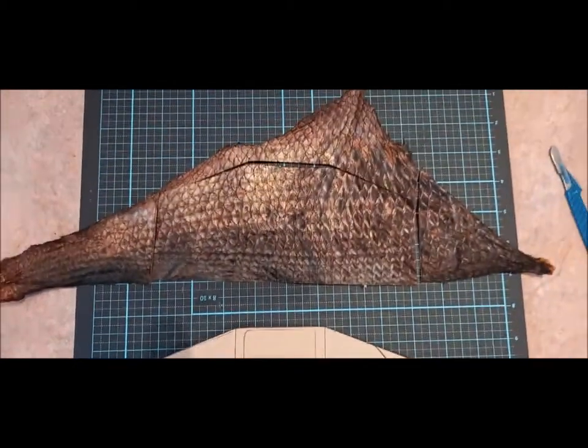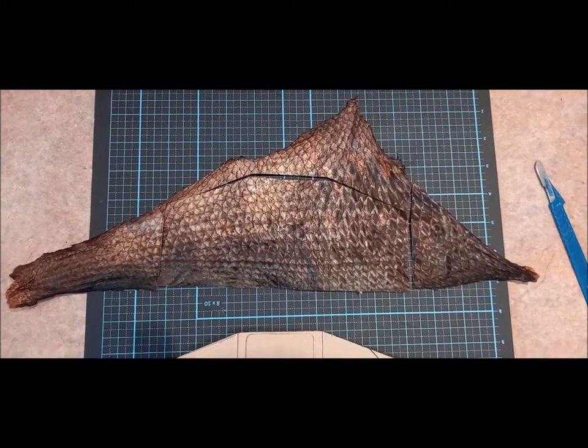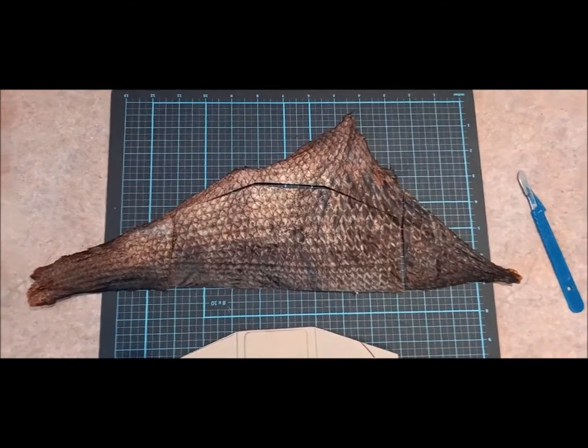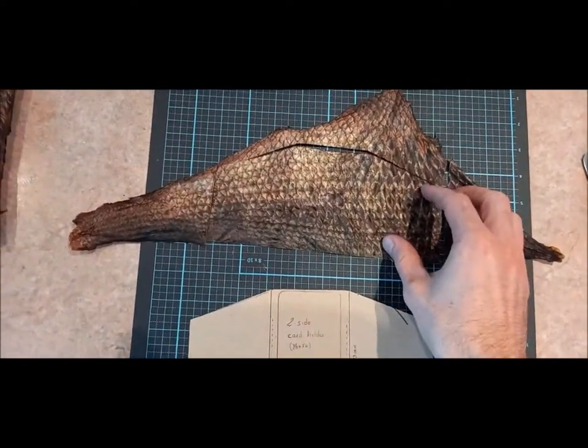I used one of these fish skins that I've processed a few months ago. I think it's a snapper, if I recall well, that I've treated with oil and yolk, and I've done the color with coffee.